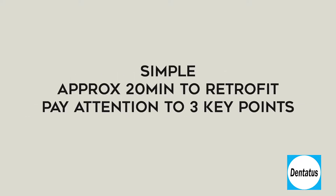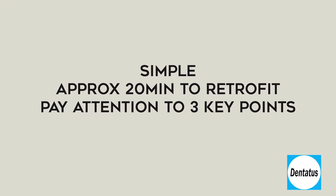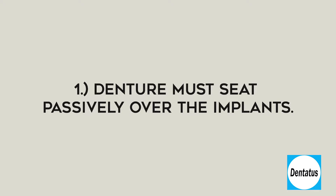The Denture Comfort technique is simple and with some practice, it will take approximately 20 minutes to retrofit the denture. To ensure success, it's important to pay particular attention to three key points. First, the denture must seat passively over the implants. If there's any interference, this can cause prosthetic overload and lead to implant failure.